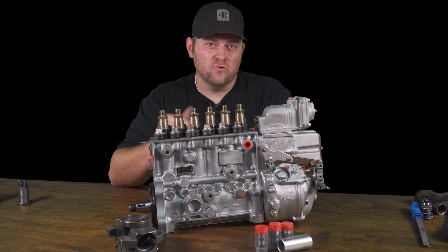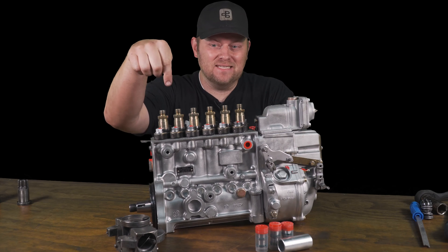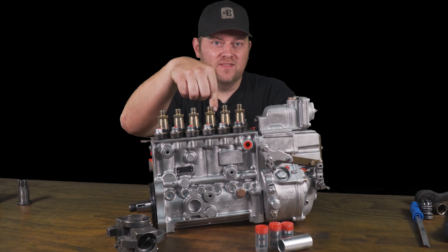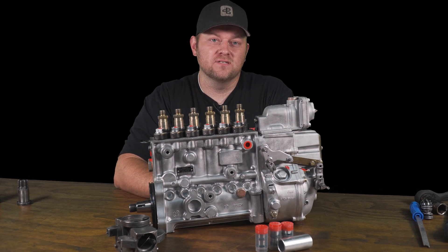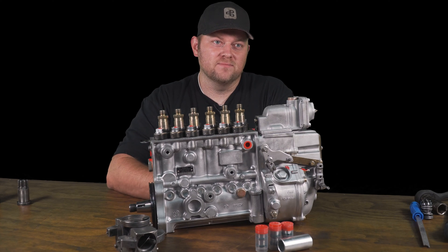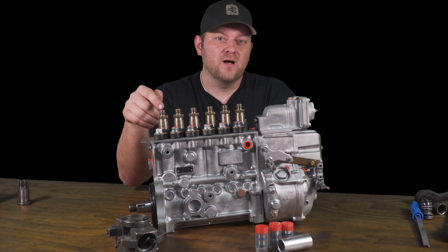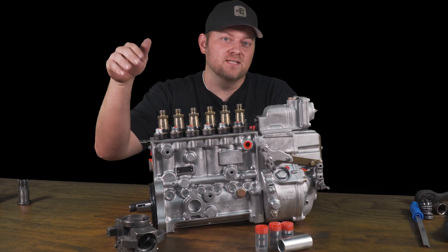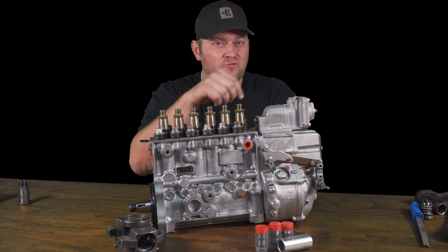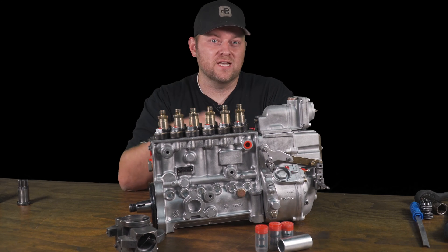Today I'm going to show you how to add 100 horsepower to your P7100 Pumped Cummins or your 12-valve Cummins engine. We're going to remove these six delivery valve holders, install a set of power-driven diesel performance delivery valves, and instantly we're going to pick up around 100 horsepower depending on which size you put in the truck.